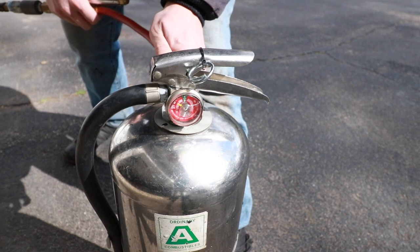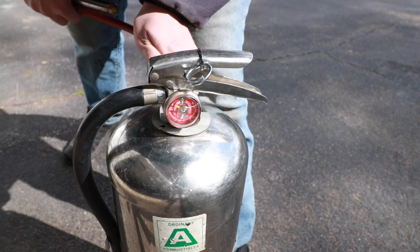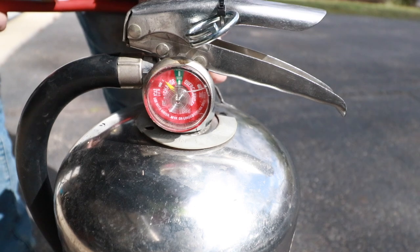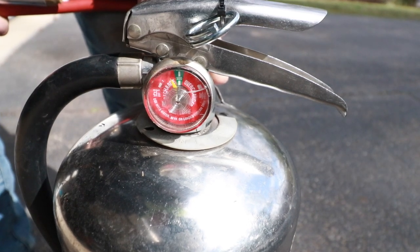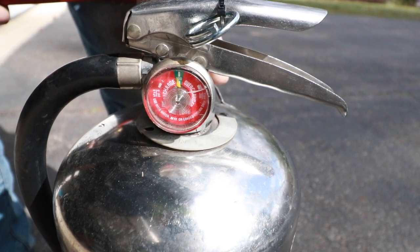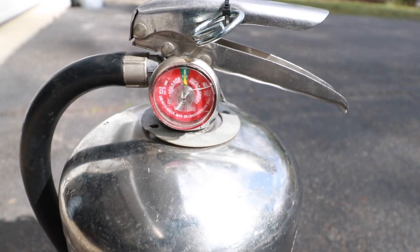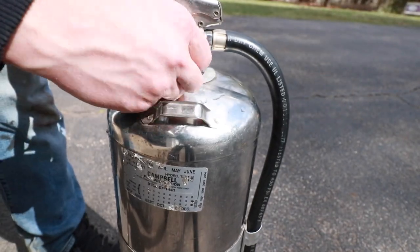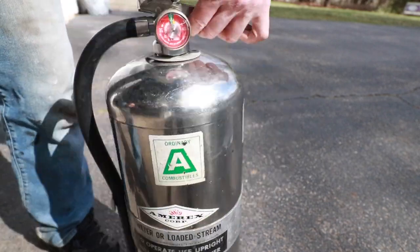With some compressed air, start charging this and watch that needle. Now that the extinguisher is properly charged, we will reinstall this valve stem cap. And this fire extinguisher is ready to be used.